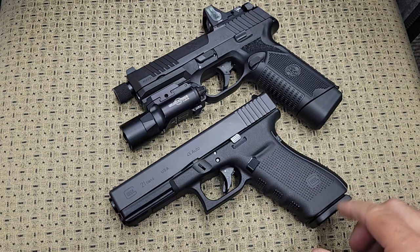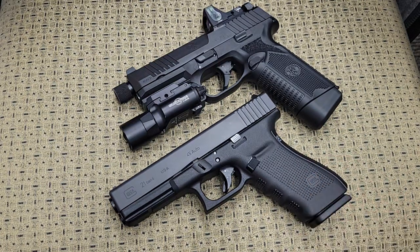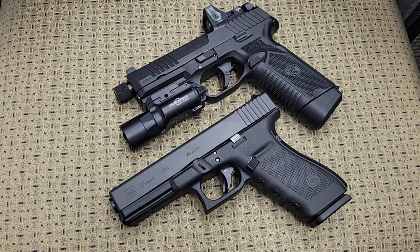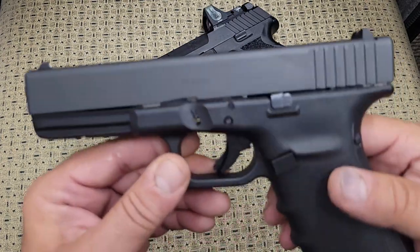What we have here is the popular Glock 21, full-size 45 ACP, and the FN 545 — a newer model just recently released within the past few months. We're going to go through some of the advantages and disadvantages. These are comparable pistols, and we're not going to pay attention to accessories since one of them has accessories and the other does not.